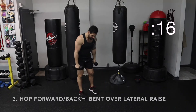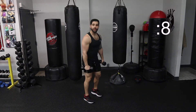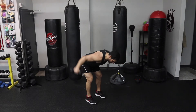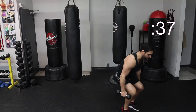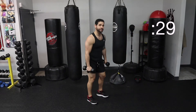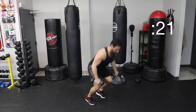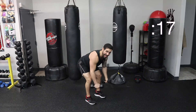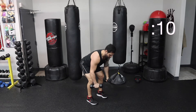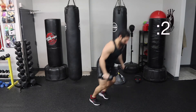Third exercise again. You can use the dumbbells — you're going to hop forward, hop back, and then do two lateral raises. Hopping forward, hopping back, and two. Let's go. Forward, back. Raise. Get that landing nice and soft. Take your time. Make sure your back is not rounded. Sticking that butt back. Forward, back. We've got less than 10 seconds to go. Come on, push through. All right.